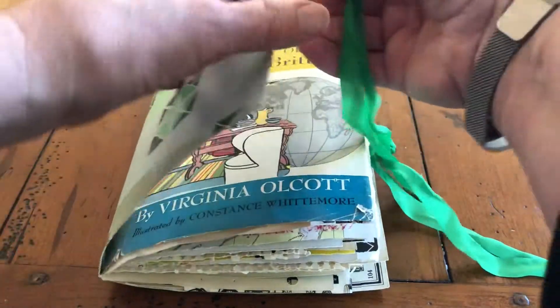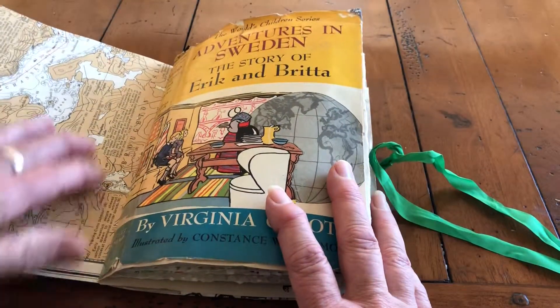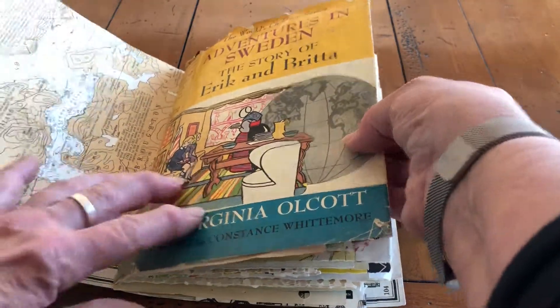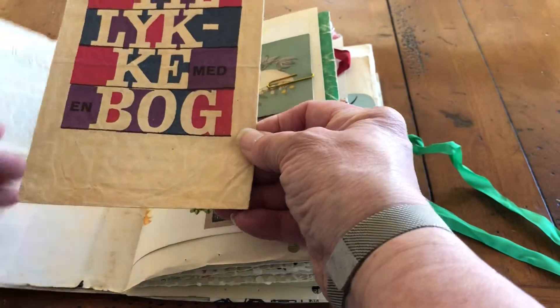There's seam binding, and I grommeted it to the cover. There's a map on the inside. This is an old cover to a book, which I thought was kind of fun — I turned it into a pocket.